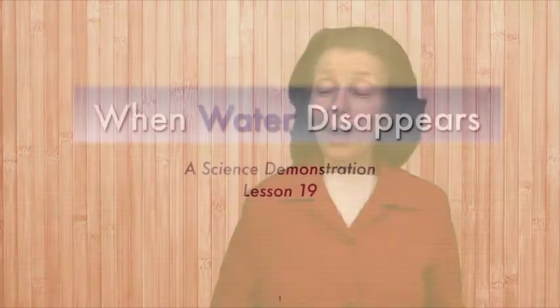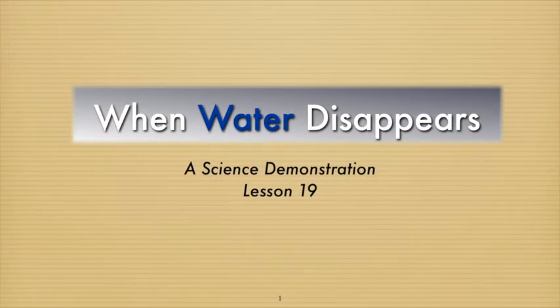Good morning. We want to welcome you to another science demonstration for our Sabbath school class. The demonstration today is called 'When Water Disappears,' because we're studying in Sabbath school about Moses going before Pharaoh and the ten plagues. The first plague was when the water of the Nile, plus the pools and the ponds, all turned to blood. Today our demonstration shows something about how water can disappear.